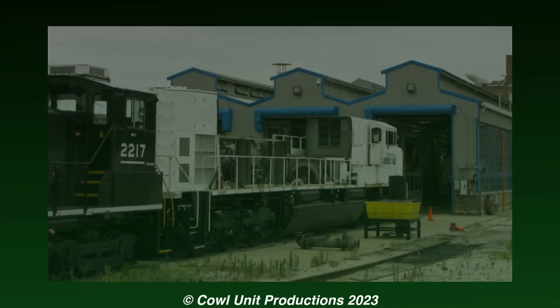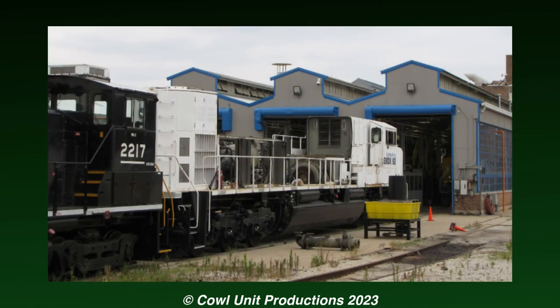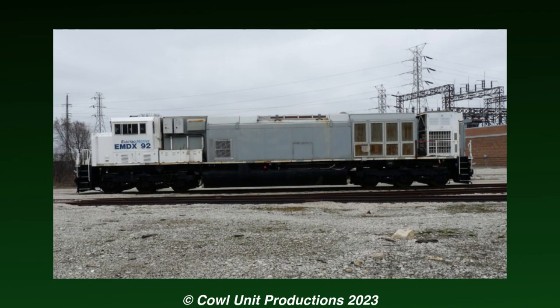Either way, the lone SD89 Mac continued to languish at EMD's LaGrange shops, and was eventually converted to a testbed for Tier 4 technology.